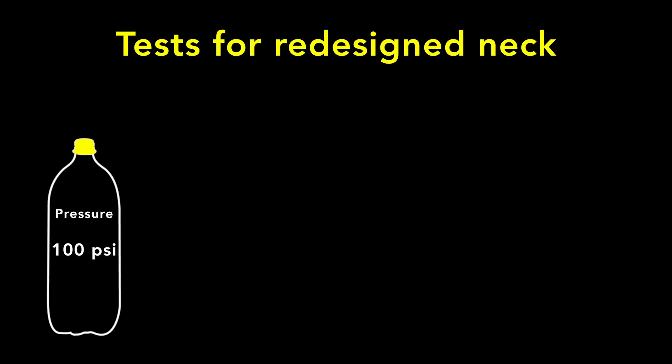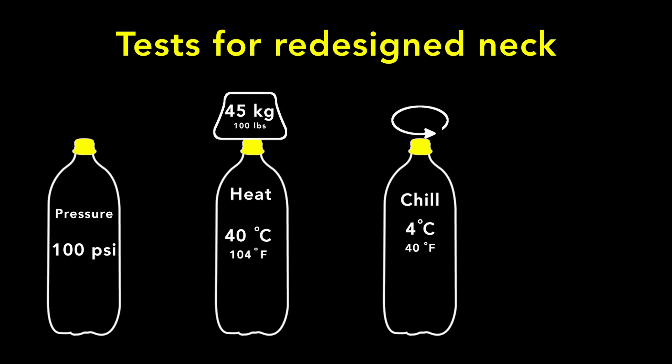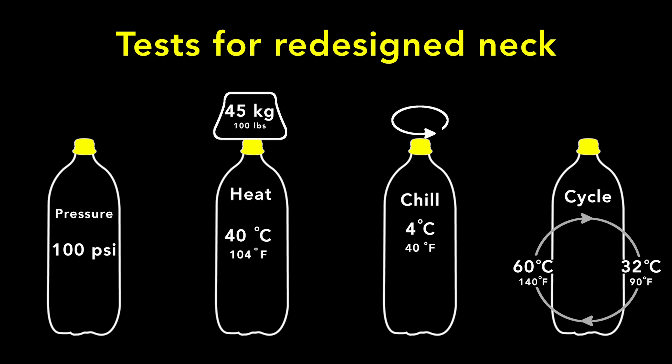No leaks can occur. Engineers attach the cap, then pressurize the bottle to 100 psi. They heat a bottle, then place a weight on the top — to pass the test, no gas may vent. They chill the bottle, then slowly unscrew the caps to find the maximum torque needed to detach it from the tamper-proof ring. Engineers subject capped bottles to cycles of temperature; during this test, the cap must stay on the bottle. If a new neck passes all these tests and more, then it can be put into production.